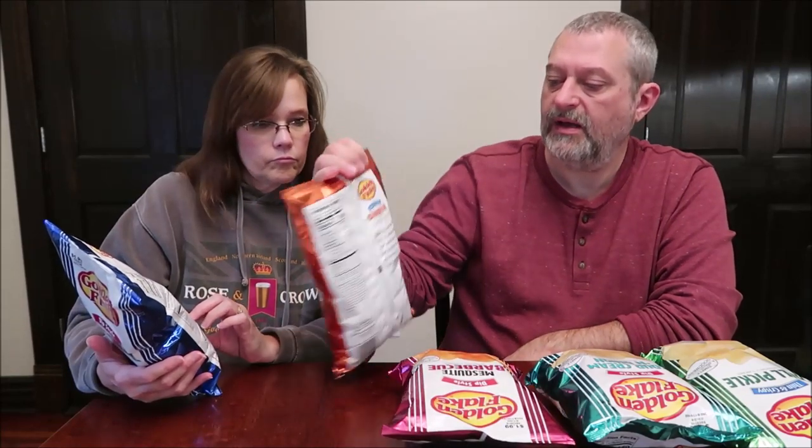Of course we're going to try the original first. It says 'simple southern goodness — Golden Flake dip style chips are the perfect complement to all of your favorite dips, and also stand above the rest when enjoyed by themselves.' These are made in Birmingham, Alabama. One ounce is 28 grams, about 20 chips, and 160 calories. Their website is www.goldenflake.com, and we have tried some Golden Flake items in the past — just search 'Tammy done Golden Flake' on YouTube.